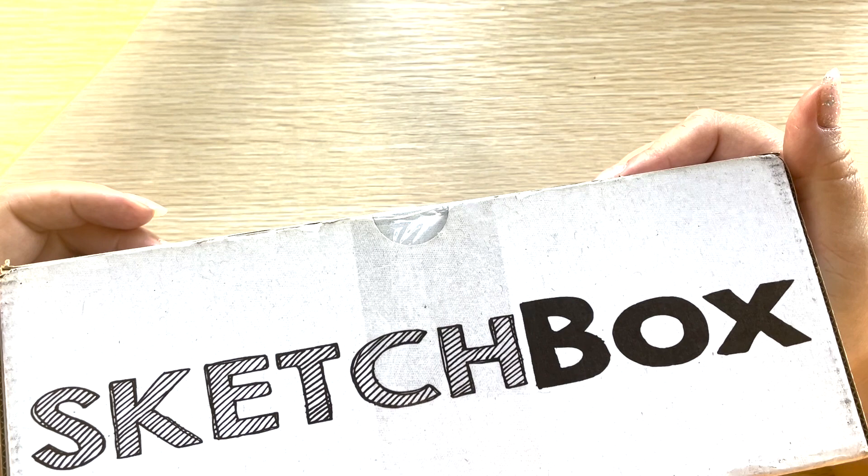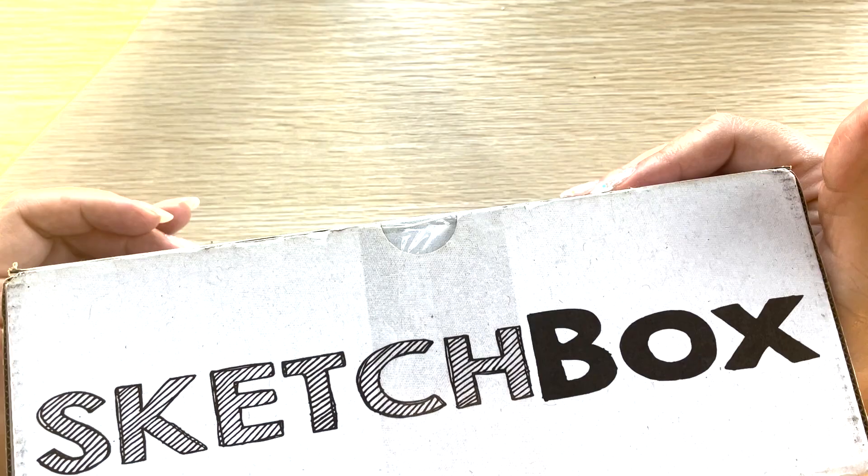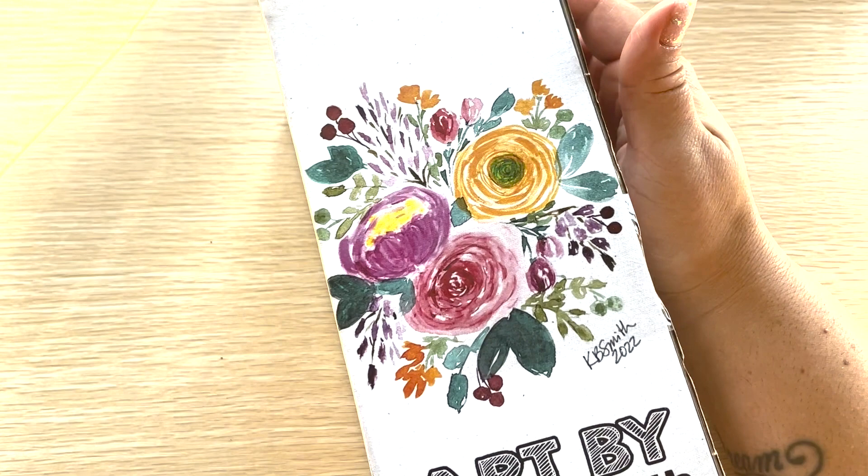This would be for the month of February. We're in February — February 1st. That's probably not when you're going to watch this video. All right, so let's get to opening the box.